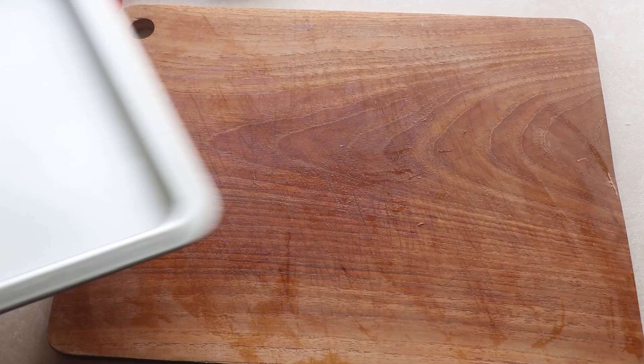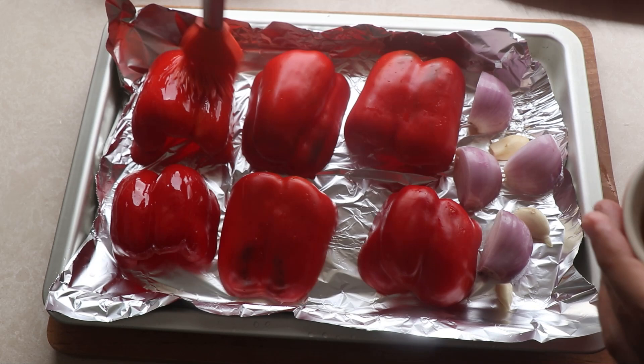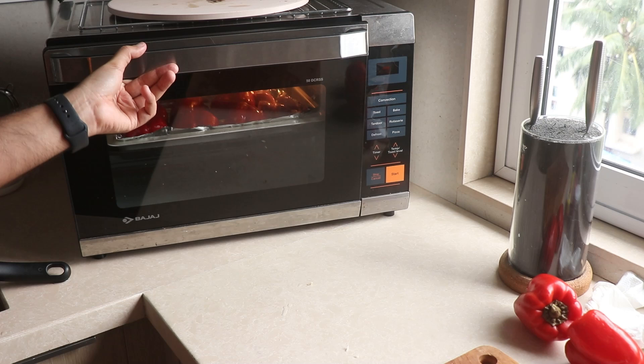I get my roasting tray and line it with some foil, which will make the cleanup easier. Then I place my cleaned and prepped red bell peppers along with the onions and the garlic. I brush everything with some bacon fat that I had lying around, but as always you can use any cooking fat you like — I recommend olive oil. Then I pop the tray into the oven and cook for about 20 to 25 minutes till the peppers are nice and soft.